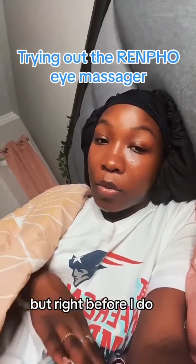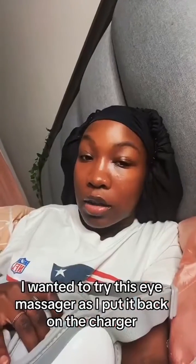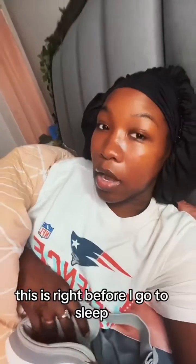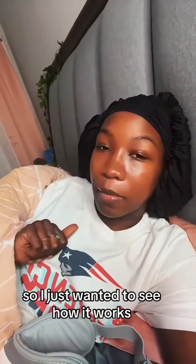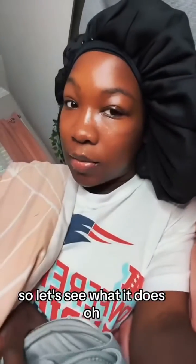Obviously I'm gonna go to sleep, but right before I do, I wanted to try this eye massager. I put it back on the charger in order for it to charge up. This is right before I go to sleep, so I just wanted to see how it works. It's all charged up now, so let's see what it does.